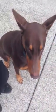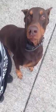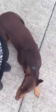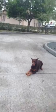Duncan, heel. Heel. You can see he stays right next to me. Duncan, sit — right into a sit. Down. Sit. See his eyes. Down, down all the way.